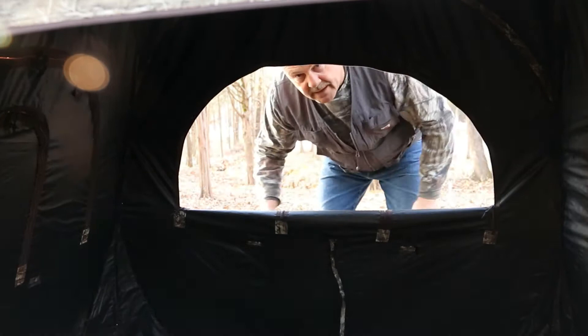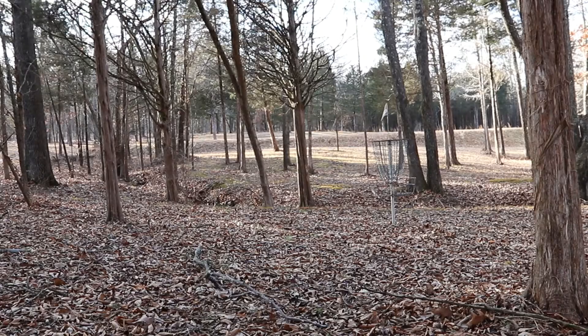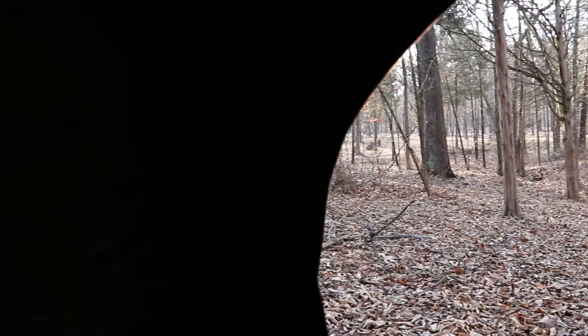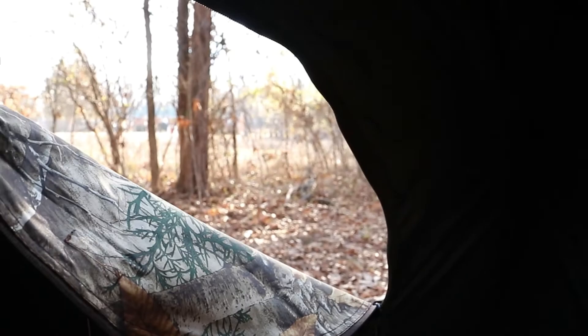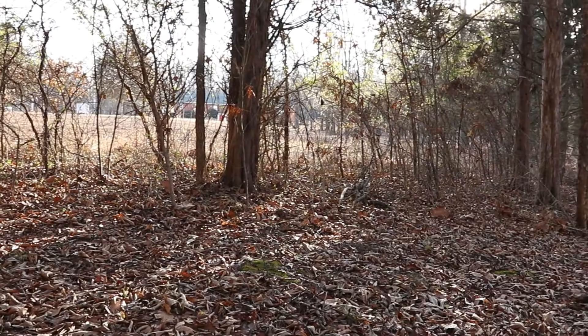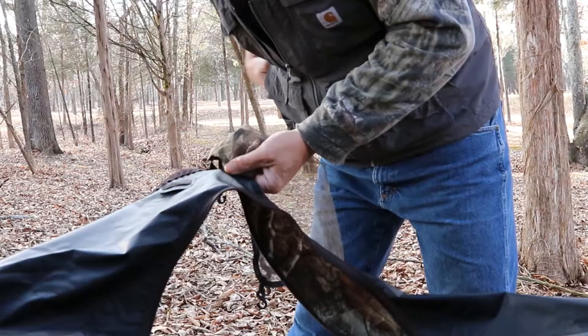Another convenient feature on this blind is that every window can be zipped from the outside or inside, so you can set your gear in first. We're completely inside the blind now — it is tight in here; if you have two people I'd say that's the max. You can unzip these windows at any level you choose to, so you can aim through here and get the shot you're looking for, or set your camera right up through the available opening.